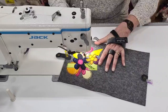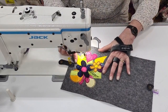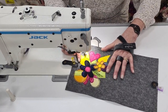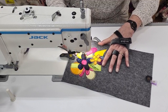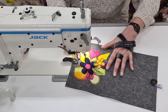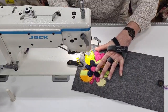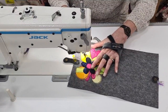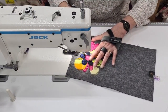Helen Godden was rather impressed with the Jack — she said it was very good, absolutely worth its weight in gold, easy to use and all that sort of stuff. She's an ambassador for the long arm or the Sweet 16, so that's what she deals with — which is a completely different type of machine again.